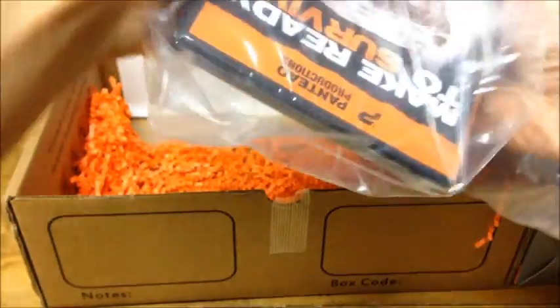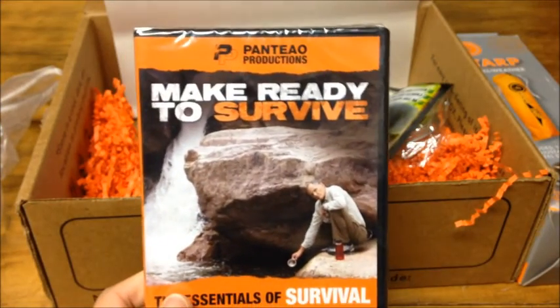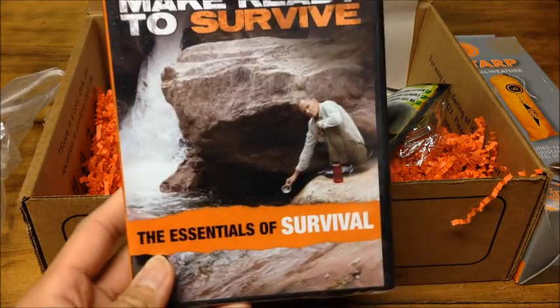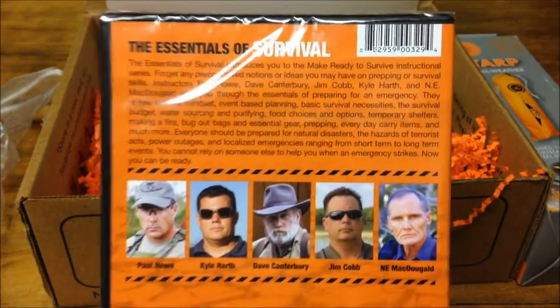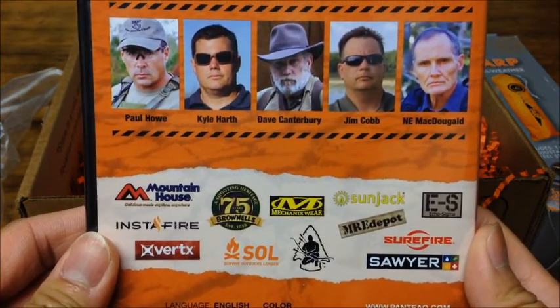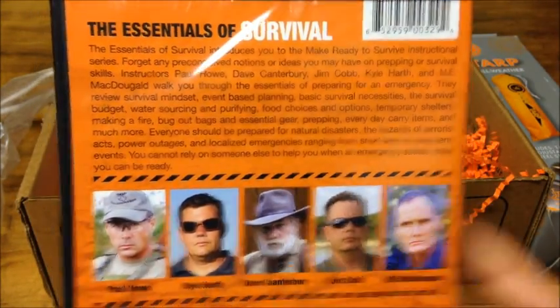We got a nice bag here full of other stuff. Looks like we got a Panteo Production DVD — Made Ready to Survive: The Essentials of Surviving. Panteo Productions does a lot of survival videos as well as self-defense. They have a huge wide range of DVDs on their website, so that's pretty cool.